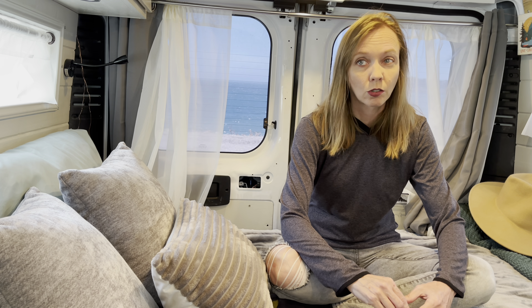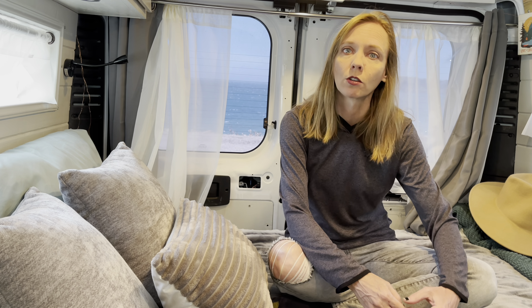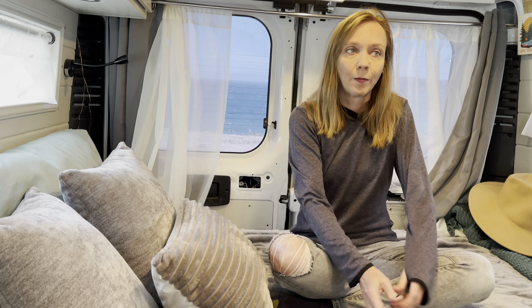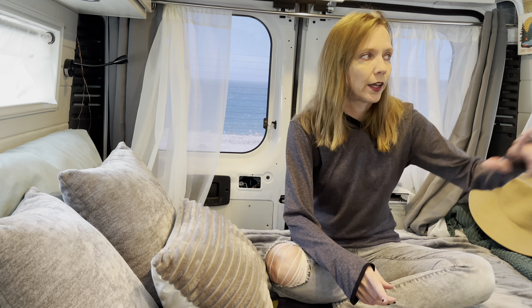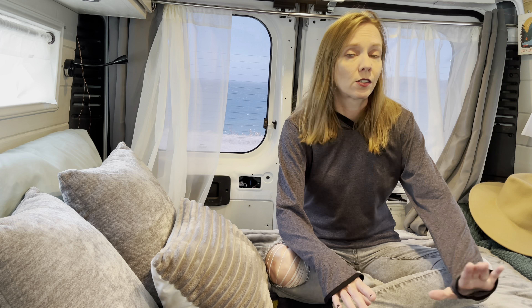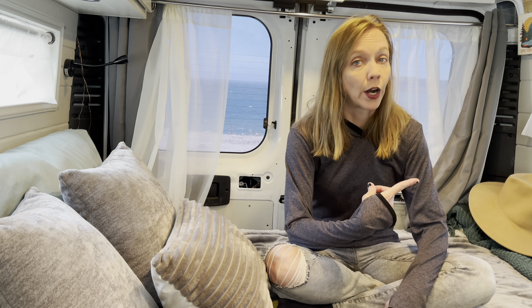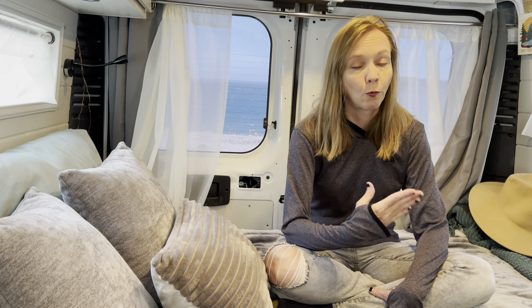I had driven several hours and it was in the hot sun — it was a super bloom. Coming back after seeing the super bloom, I had no power once I got back. The van had been in the sun all day, I was hiking, and I had already driven about 90 minutes earlier in the day. Once I got back that night I had no power, nothing was turned on, so it should have had a full charge. What I noticed is that the inverter had turned off — my LED lights still worked but the inverter was off.